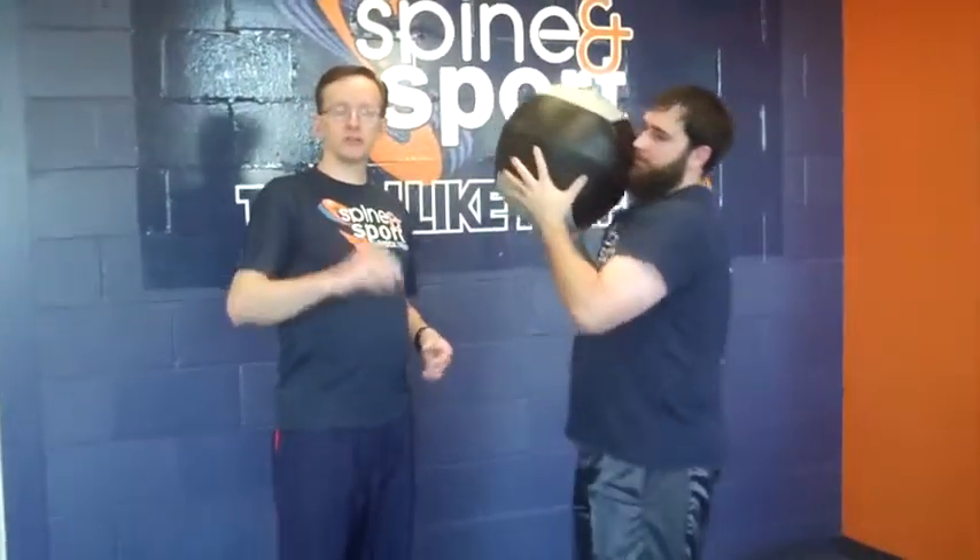So it's a little twist on a traditional exercise called wall balls — that's three-dimensional wall balls. Try that at the box this week; I think you're going to like it. Thanks.